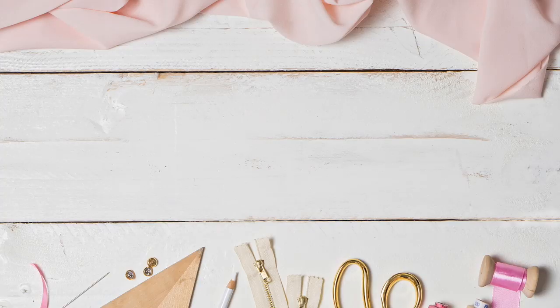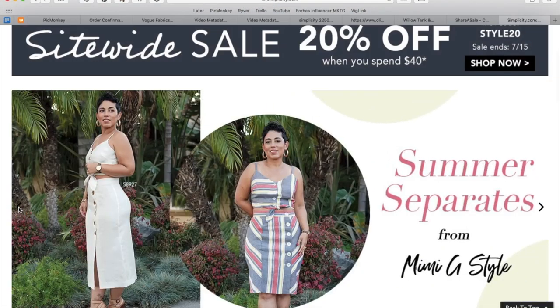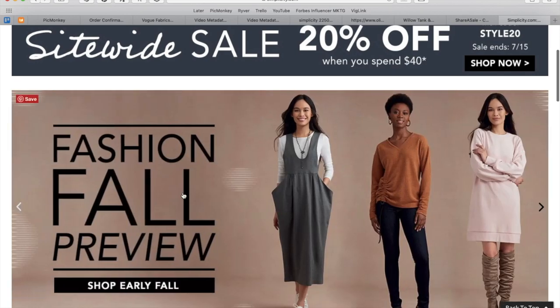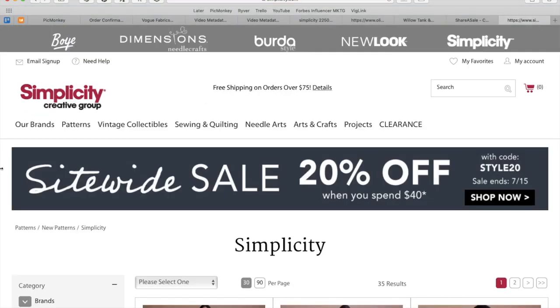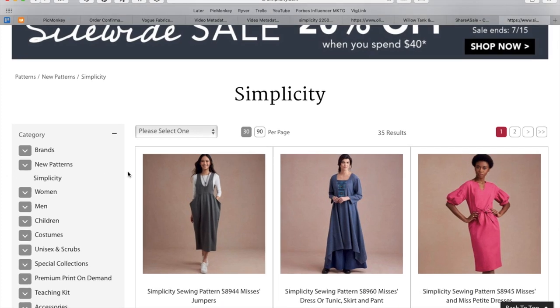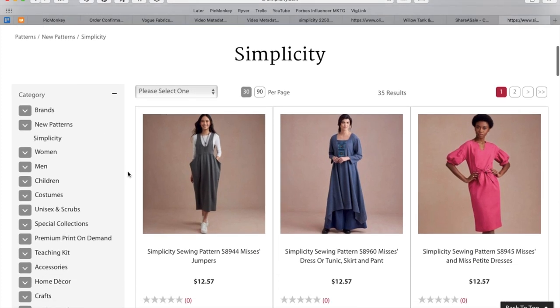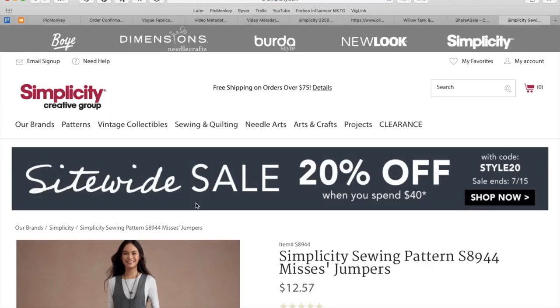Hi you guys! Lindsay here. Welcome back to my channel, Inside the Hymn. Simplicity has come out with some new fall patterns and we get to check them out today. I'd heard from a few of you maybe a week or two ago that these were already in the drawers at Hobby Lobby, even though there was no catalog — an interesting fun fact if you're ever looking to really get ahead of the curve. But they finally went online last week, so here I am.